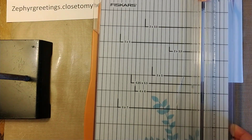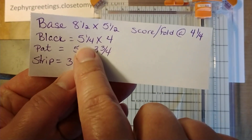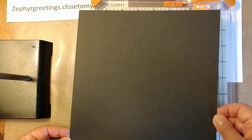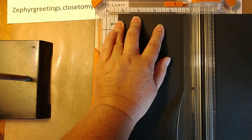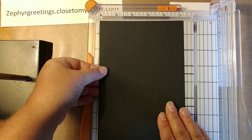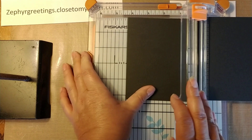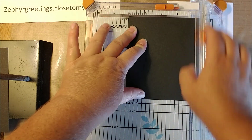It's easier for me and a little cheaper too. Now the second piece we need is the black piece for this card, and it is five and a quarter by four inches. If you're using an eight and a half by eleven sheet of cardstock, you can get four of these off of one sheet. I put it in and cut at five and a quarter, then turn it and cut at four inches.